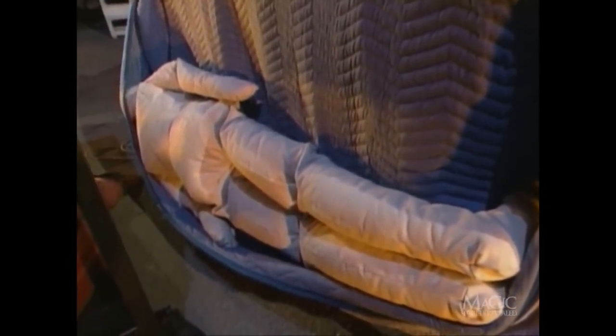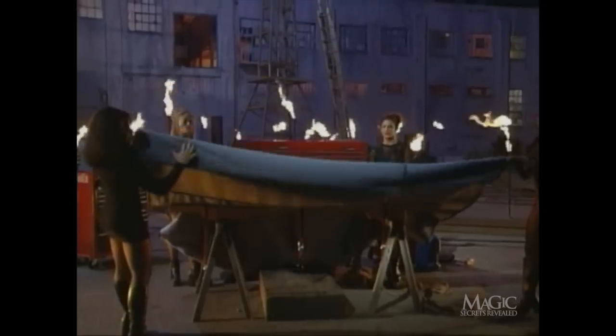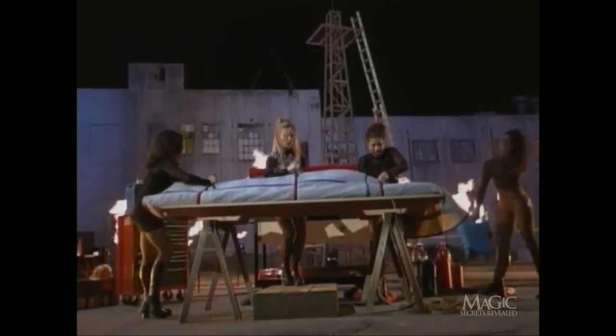Simple. Concealed in the blanket that the assistants used to wrap the ladder is a dummy, sewn right into the fabric. The assistants raise the front of the blanket to hide the magician's escape, then the back of the blanket with the dummy inside is folded over and strapped tight — it looks like the magician, but he's no dummy to try a stunt like this.